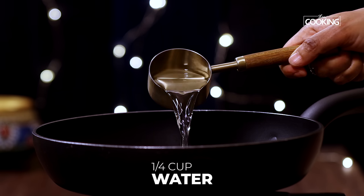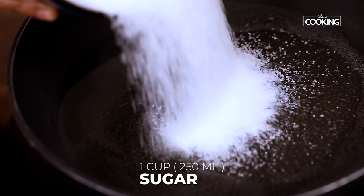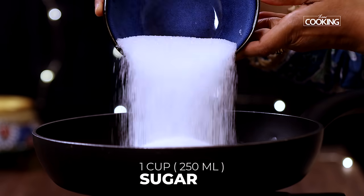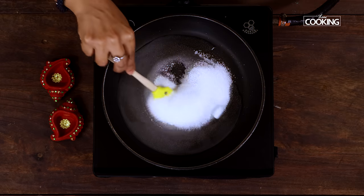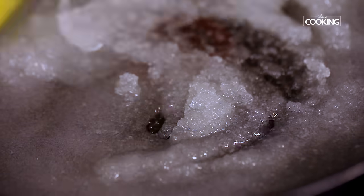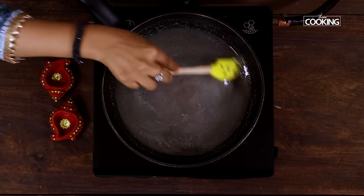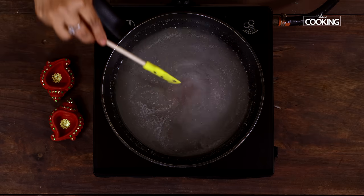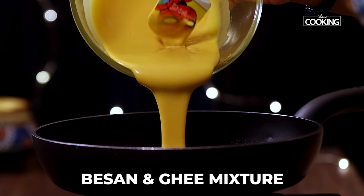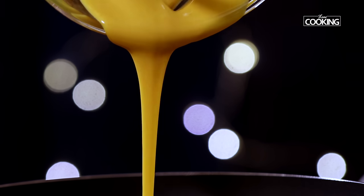Next I'm going to make the sugar syrup. For this, to the pan add a quarter cup of water. For one cup of besan or gram flour, I've taken one cup of sugar. Once the sugar is completely dissolved, transfer the besan and ghee mixture into the pan. Keep the flame on low while doing this.